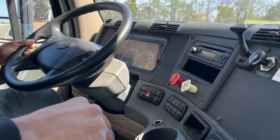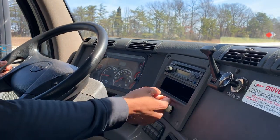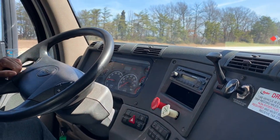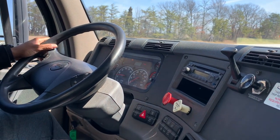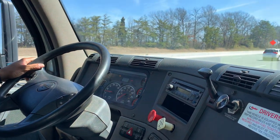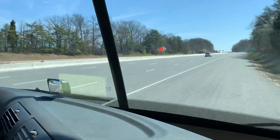Now we're going to see the driver do about three things. He does have his four ways on. Does he have his brakes on? No — so he needs to come in: right turn signal, four ways on, neutral, and put your brakes on.